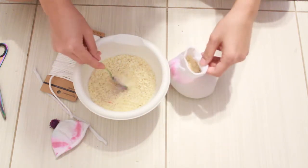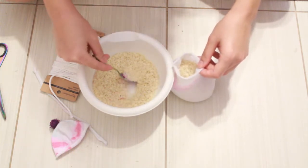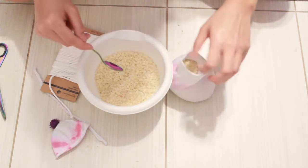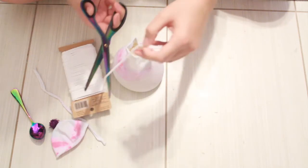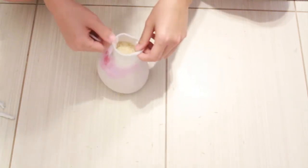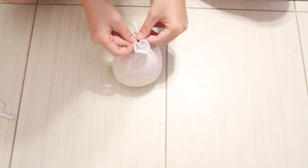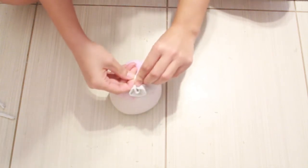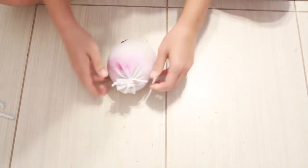I switched to a smaller spoon because it started getting messy — the smaller spoon with the smaller opening just made it easier. At the end I just dumped the rest of the rice in. This will hold quite a bit of rice. Once you have that, get your thread again and cut off another small piece to tie off the top. What I did to make this easier was to twist the top, so it would be easier to close off, then tie it tightly again just like we did the bottom. This is going to be the top of your snowman.